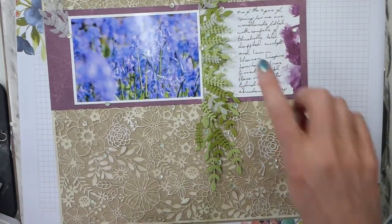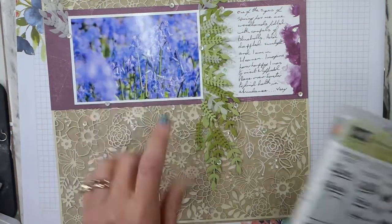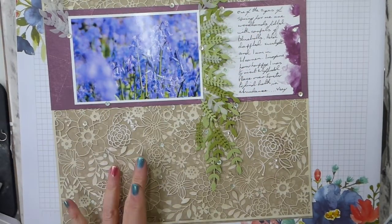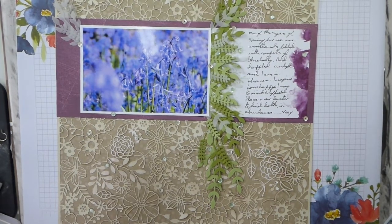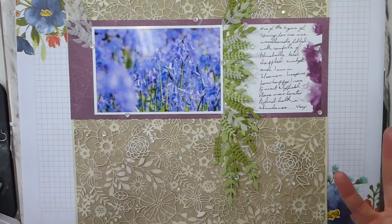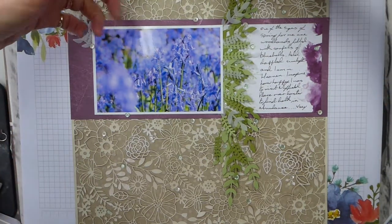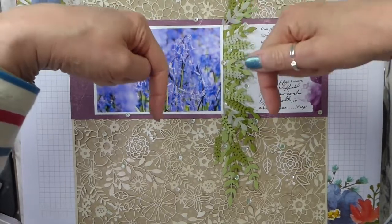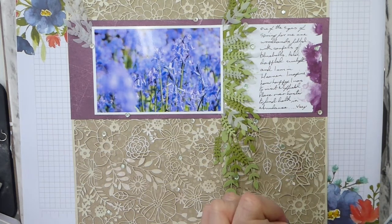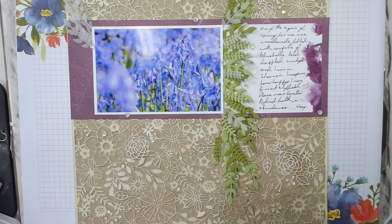For my journaling, I did a little bit of stamping with the Jar of Love stamp in Soft Sea Foam, just down that panel there to break up the background. So if you are on the blog hop, thank you very much for joining me. If you wish to continue hopping along, go over to my website, which is linked in the description bar below. You will find the list of people taking part in the blog hop, there's also a next button, information about my layout, and some closeups.